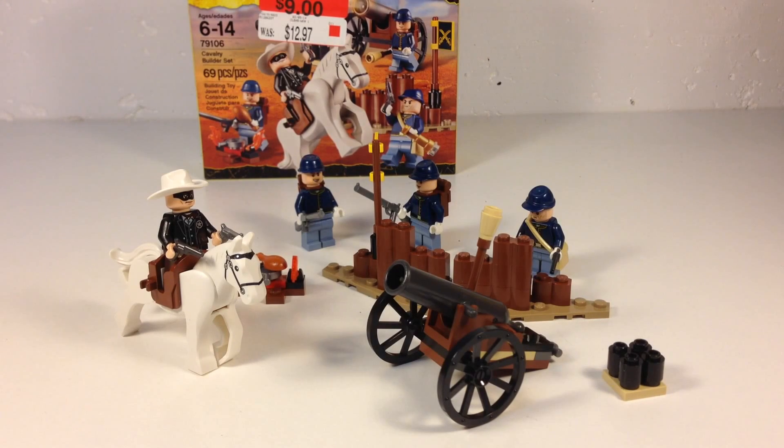If you're wondering why I review things later, it's because I don't pay as much for them when I do. This was a $13 retail price set, which was a little steep, but you do get the four minifigures and the horse. We got this for $9 at Walmart. If you are watching this video in February of 2014, look for it at your Walmart, because it's going to be gone soon. But it's a decent set, actually.